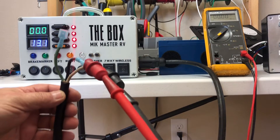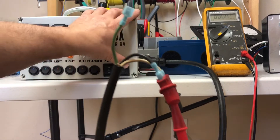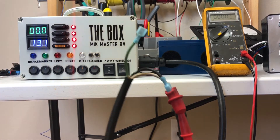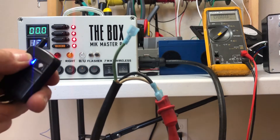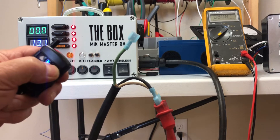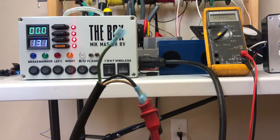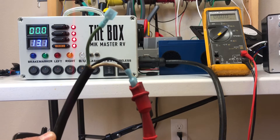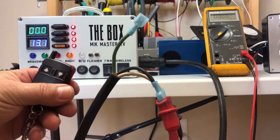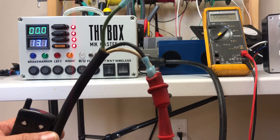This switch here controls this plug here. I have a wire made up, and what this allows us to do is control a motor. If I push the button here using this wireless remote, you can see on the meter plus 13 volts, and if we go the other direction we have minus 13. I use this for older slide outs — if the pin is sheared and you have to replace it, you can use this remote and be right next to the motor or the area you're working on and operate it very easily yourself.